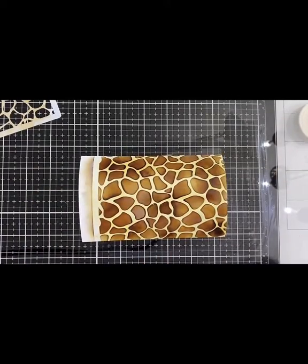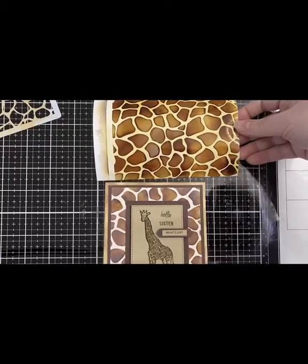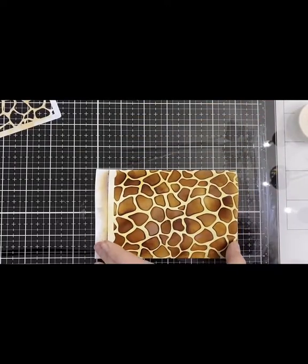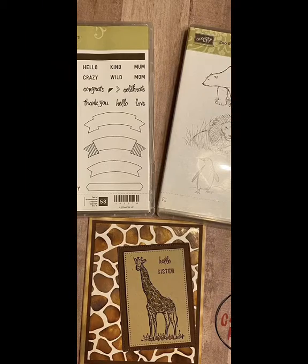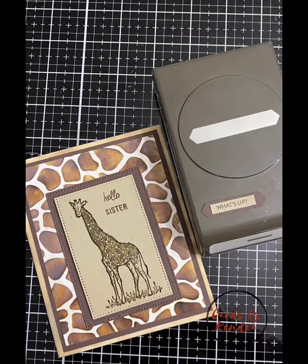I'll be making some more of these giraffe cards, but I just wanted to show you the magic of using the distress oxide on photo paper — I really love it and I hope you do too. These are the two stamp sets I used: the Zoo Review and the Thoughtful Banners. I used the Hello Sister sentiment from Thoughtful Banners and embossed both the giraffe and the sentiments.